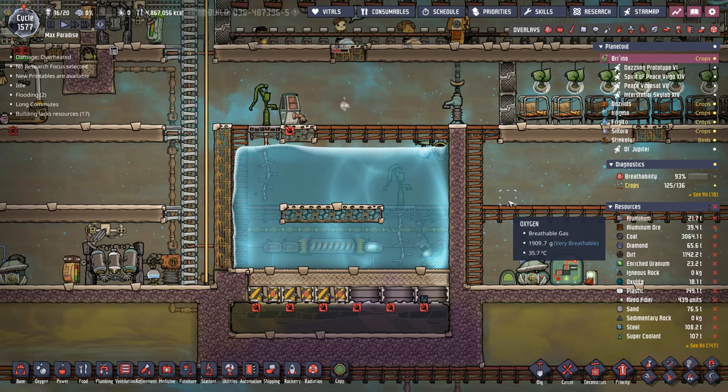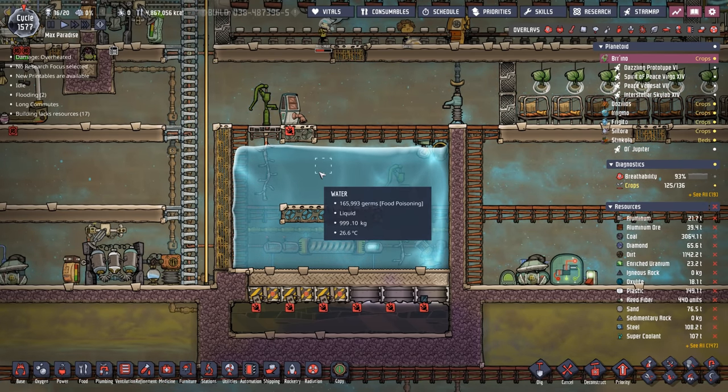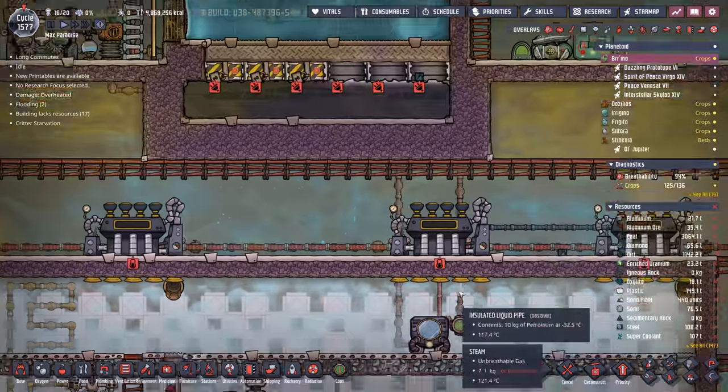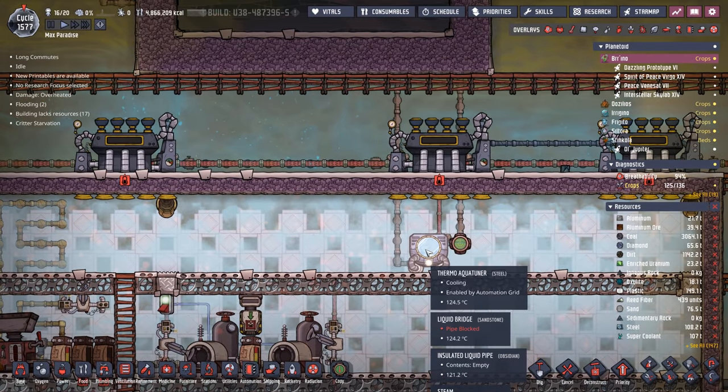This Thermo Aqua Tuner is actually responsible for creating a giant ice block kept cold by petroleum at minus 19 degrees. Because of that, all the water in the area has turned into a giant ice block. We're using that ice block to keep water cool that we're feeding crops with and to keep a deep freezer frozen — and all of this is happening with just one Thermo Aqua Tuner, because once the environment reaches equilibrium, it doesn't have to work that much to maintain it.